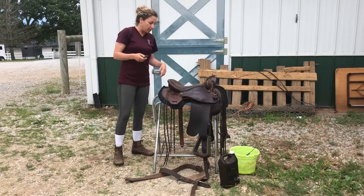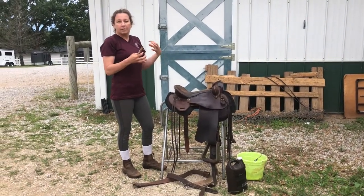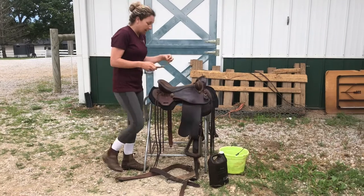After you get your light coating of oil on, if you have a nice sunny day you can let the saddle sit outside for a little bit to absorb the oil. Just be careful not to leave your saddle out for a couple of hours or it's going to completely dry out the leather.